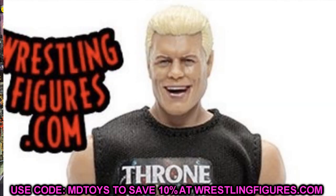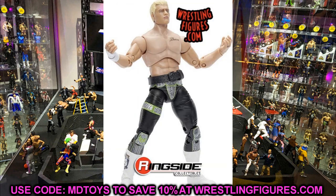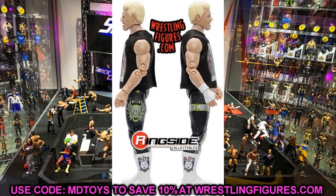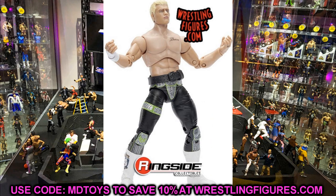The smiling head is also appearing on the ringside exclusive Cody. The figure weight belt looks great. I don't have a clear image of all the decal details on the belt, but I really like this Cody. The throne breaker shirt looks great. I'm guessing the gold version is the chase variant. Which attire do you guys like best out of all the Cody figures so far? Let me know in the comments.